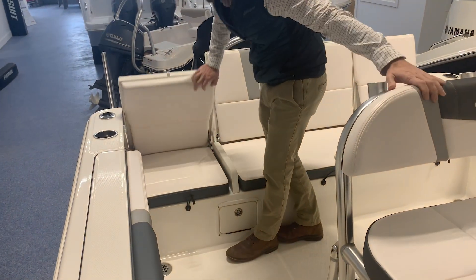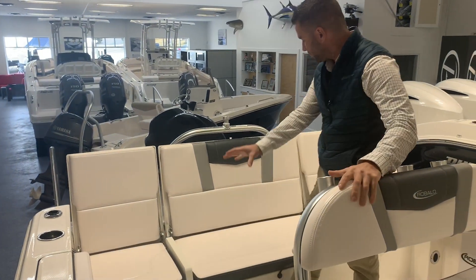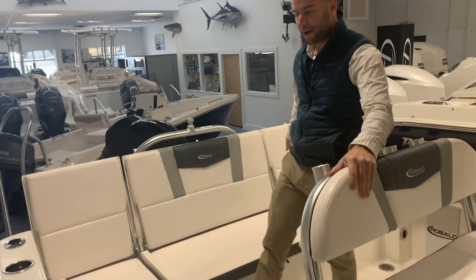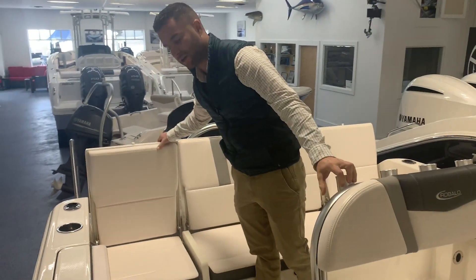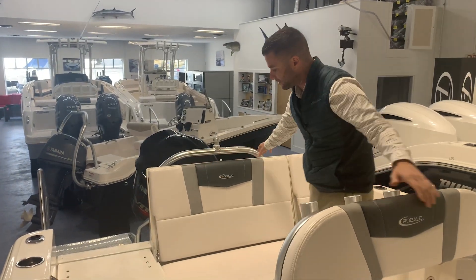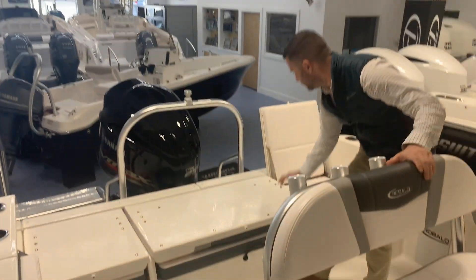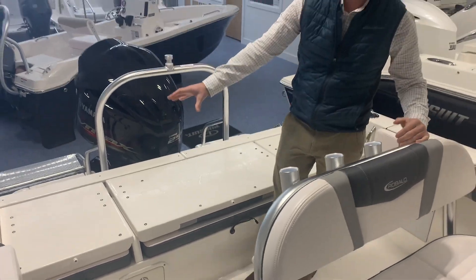You have large flip-up rear jump seats. When you have your guests, you have a large space across the back with very comfortable seating and a high backrest. But if you're going to do any fishing, or you just want to keep your cushions out of the sun, the entire seats fold down. Now everything is protected, and it's a good fishing platform.